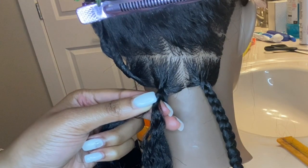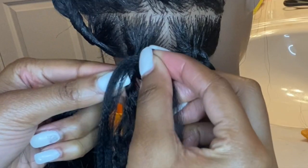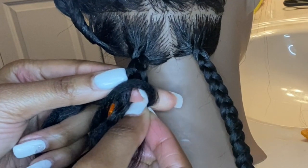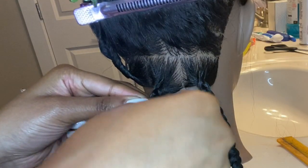Third piece — between index and middle. Tight grip.